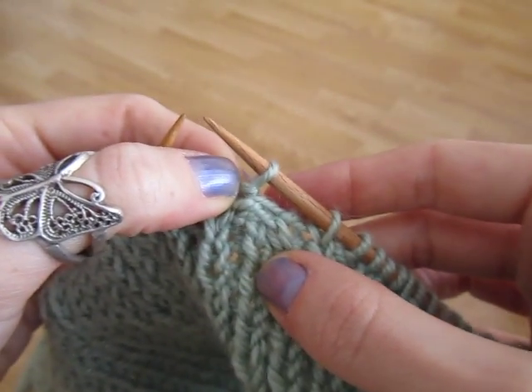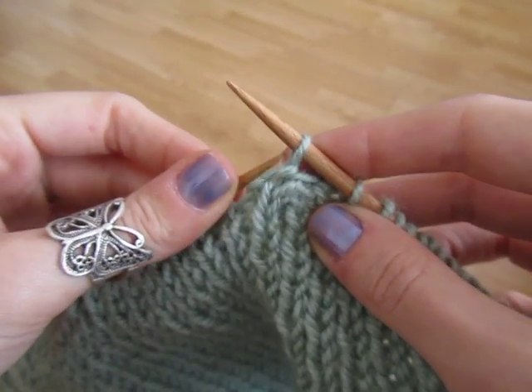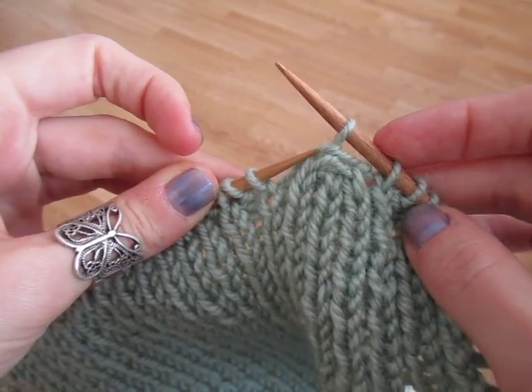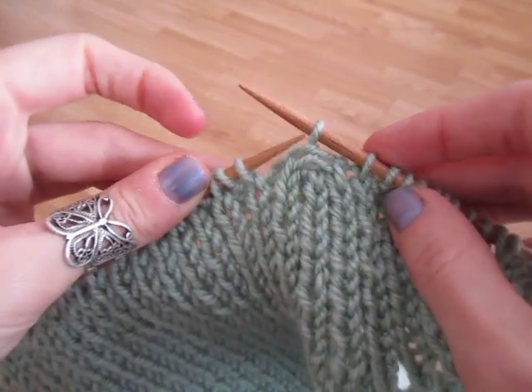If you lose track of where you were — whether you need to slip the stitches on this side or pass the stitches on this side or that side — you can just have a look and you can see the last one you passed was on this side. So then you put it back on there.